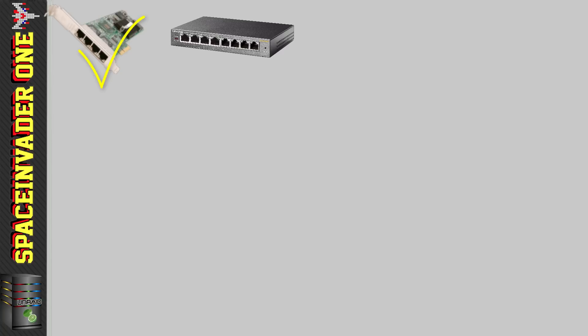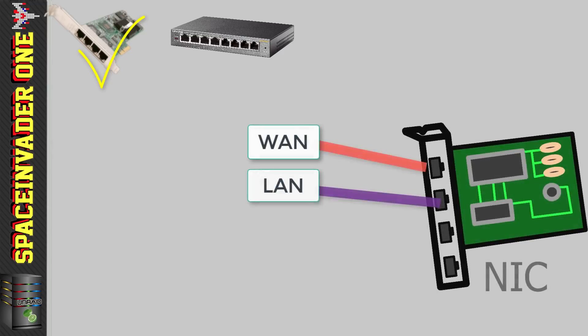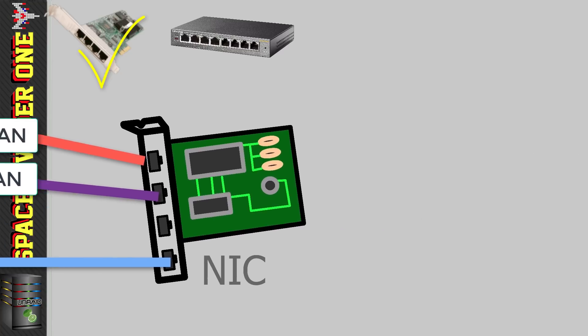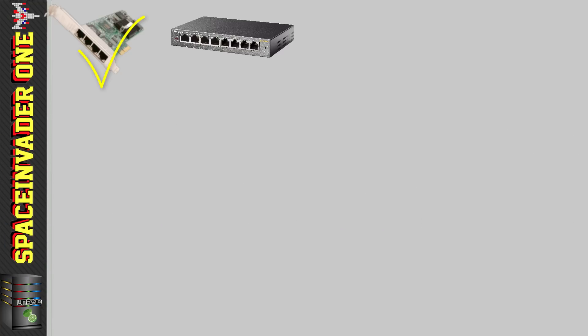If we're not using a managed switch, we can still separate out our Internet of Things devices into a different subnet without using VLANs. What you'd do is use one of the spare ports in the quad NIC for a separate subnet going to its own Wi-Fi access point. That way the IoT devices would be separated on a physical network rather than a VLAN. All of this we'll be looking at later on, and don't worry if you're not sure about VLANs — they're really easy.